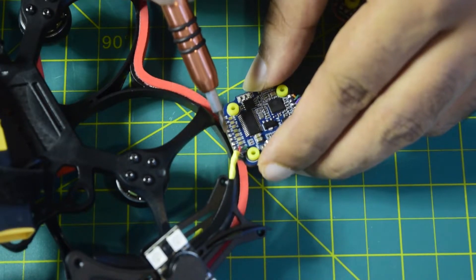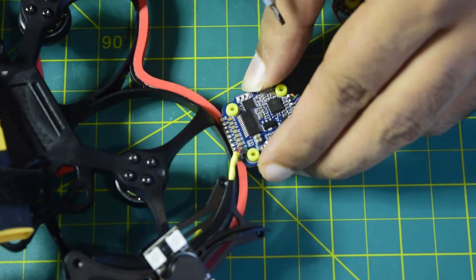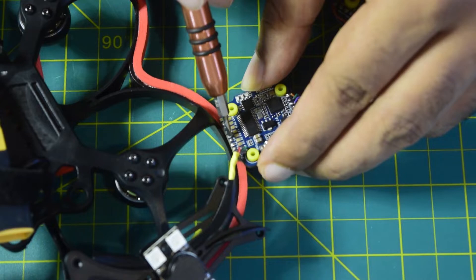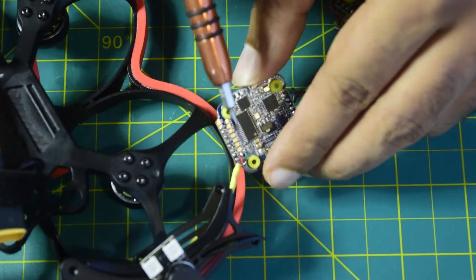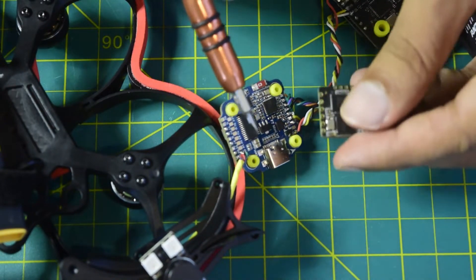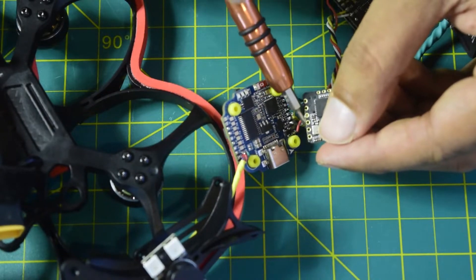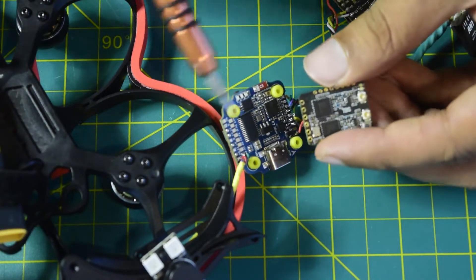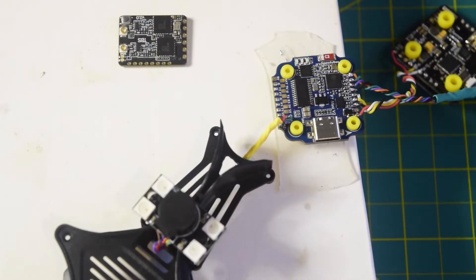These are the pins on the flight controller that I'm going to use to connect to my TBS Crossfire nano diversity receiver. These are the pins on the radio receiver side as well. Let's quickly do that — let's start soldering.